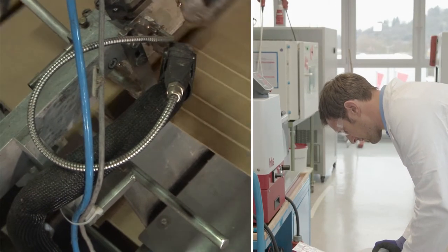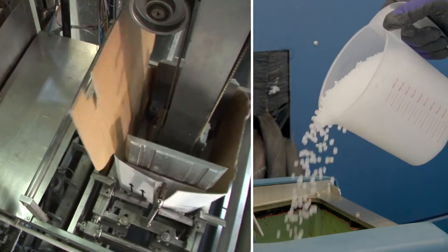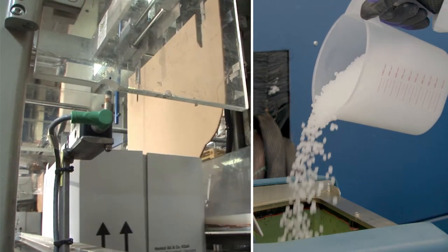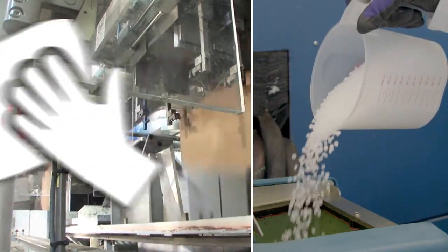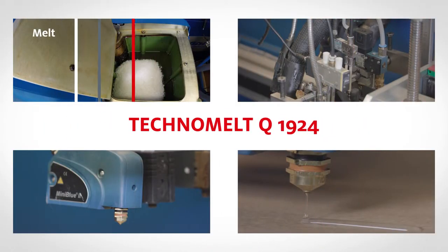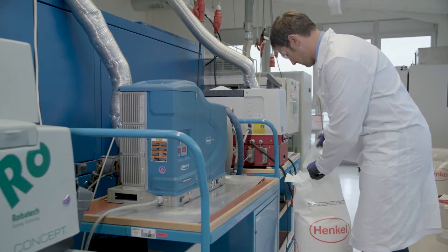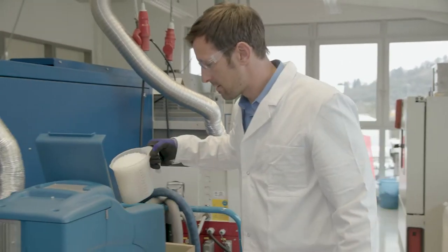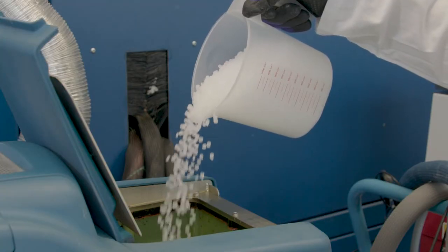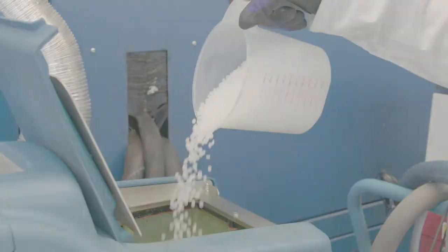Techno Melt Cleaner Q1924 is designed for adhesive application systems running with EVA or MPO based hot melts. It comes in a granulated form and is suitable for cleaning internal machine parts such as melting units, hoses, spray heads and nozzles. It is particularly recommended for use when changing adhesive technology. We have prepared this guide to lead you step by step through the process.